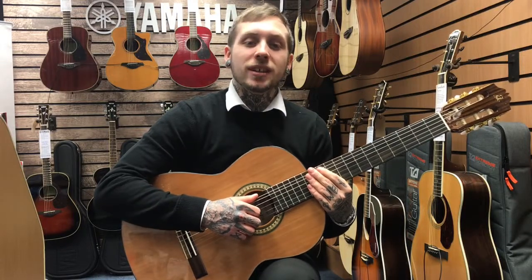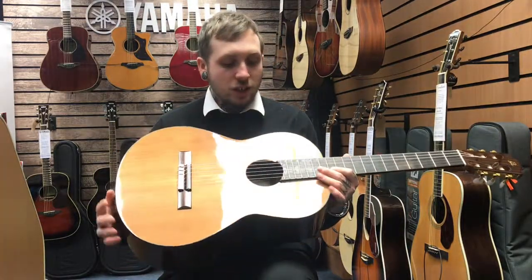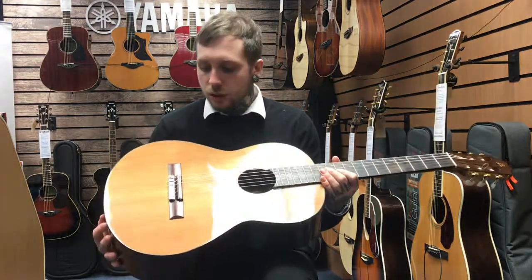Hi, my name's Andy, I'm from Rimmies Music and this is the Admira A5. It's a classical guitar, full size, nylon strung. It's got a solid cedar top, rosewood back and sides, mahogany neck and Indian rosewood bridge.